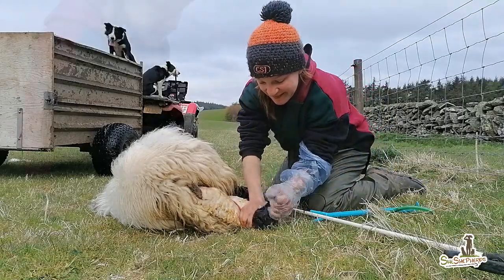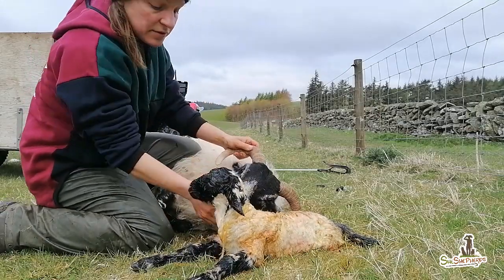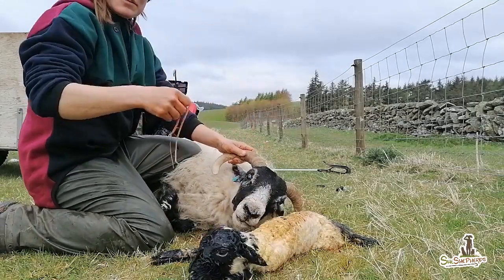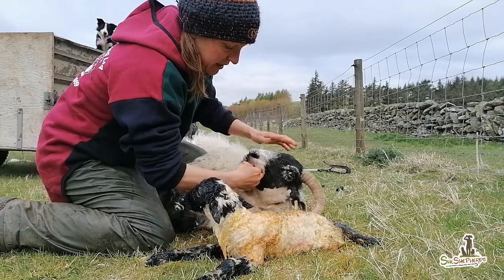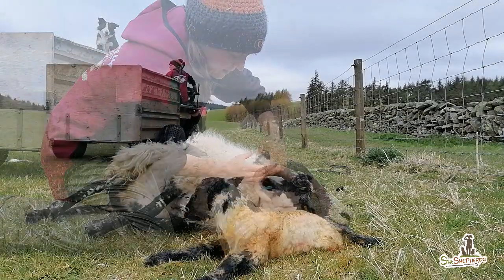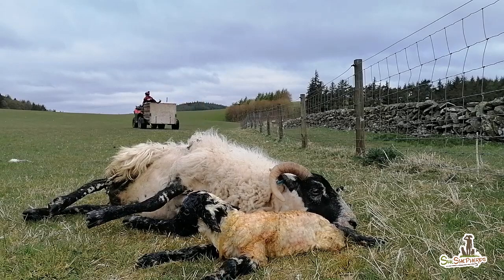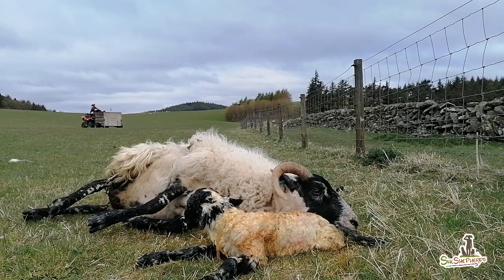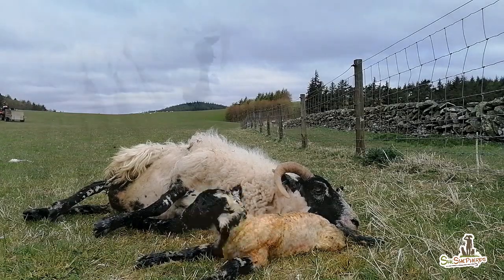The best part is that you learn so much about sheep behavior, especially with a hardy wild breed like Scottish Blackface. When I lamb outside, I try to keep in mind that less intervention is better — it's not always easy to find the right balance, and sometimes we humans can create more problems than we solve by intervening.